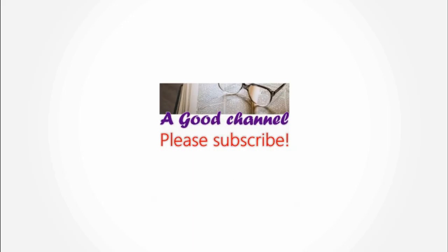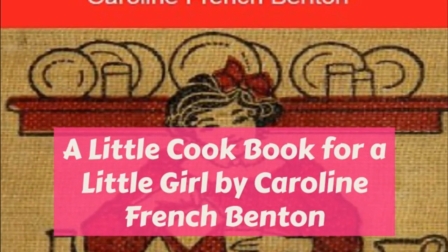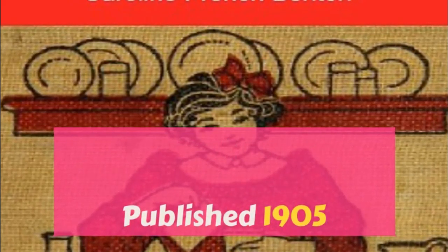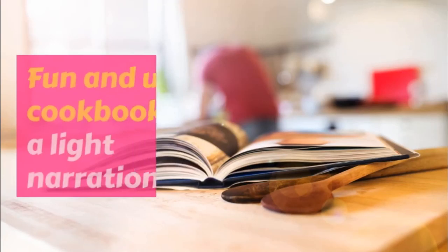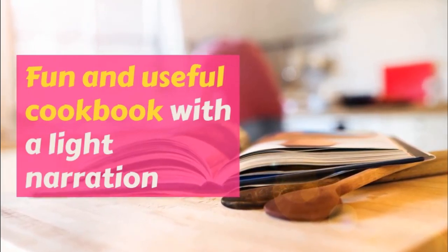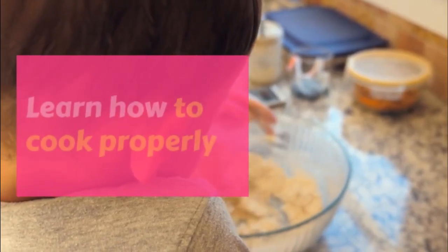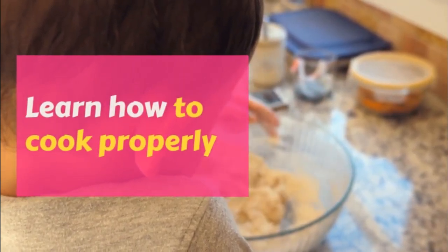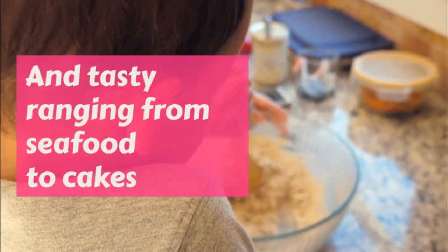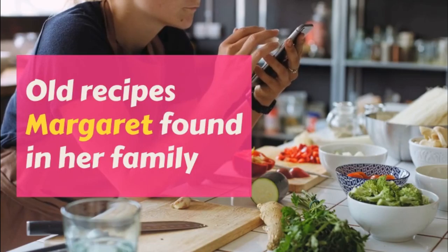Peanut wafers. One cup of sugar, half cup of butter, half cup of milk, half teaspoonful soda, two cups of flour, one cup chopped peanuts. Cream the butter and sugar, put the soda in the milk and stir well, and put this in next. Add the flour and beat well.